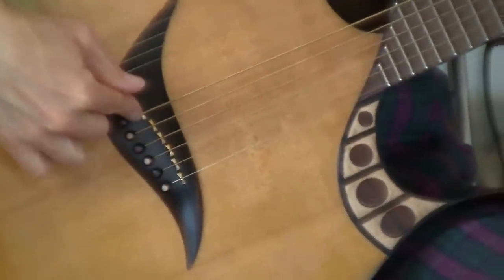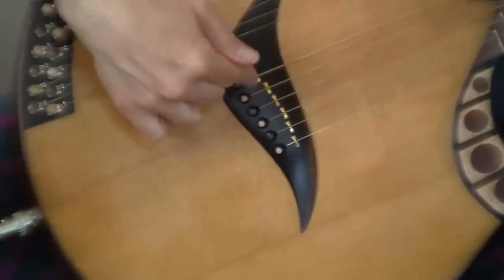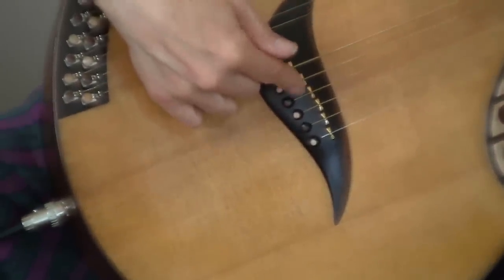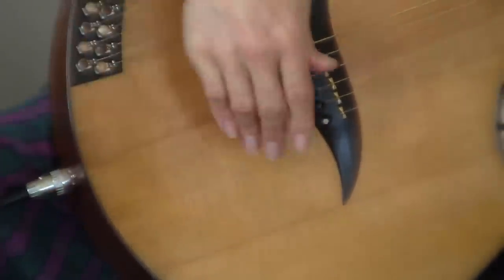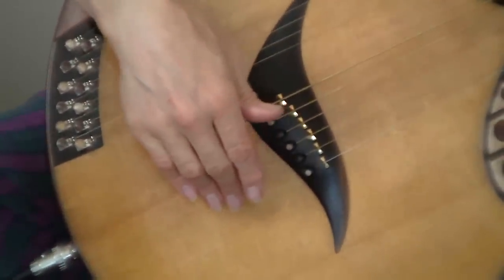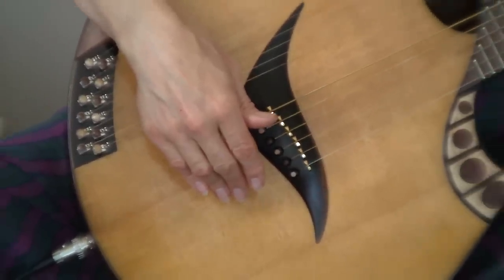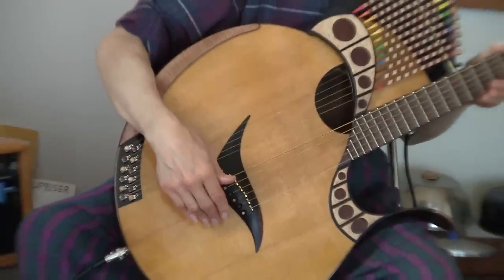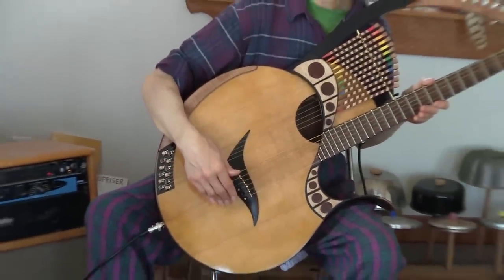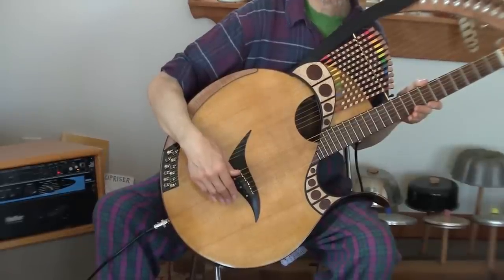Down at the bridge end, those strings go over six little piezoelectric elements — pickups, RMC pickups — one for each string. Those six signals go out of a jack at the end of the instrument and into a box where they either get mixed down to one signal that makes a very faithful representation of the sound of the instrument, or they go out as six separate signals to control a guitar synthesizer or a MIDI device. So you can get all sorts of electronic sounds as well.